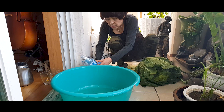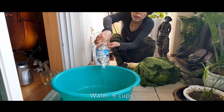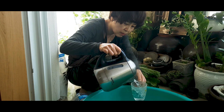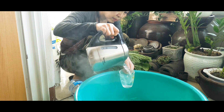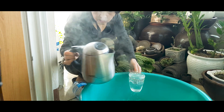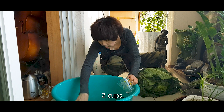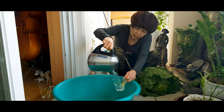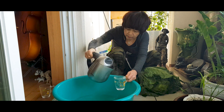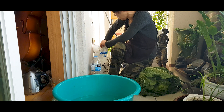To get started, we need two cabbages. We are adding boiling water to dissolve the salt faster because my mom was in a rush. But if you have time, you don't need to heat it up.